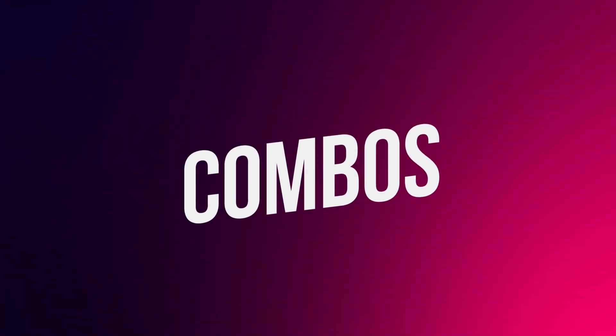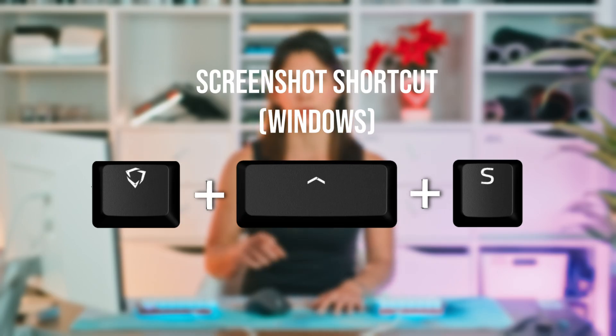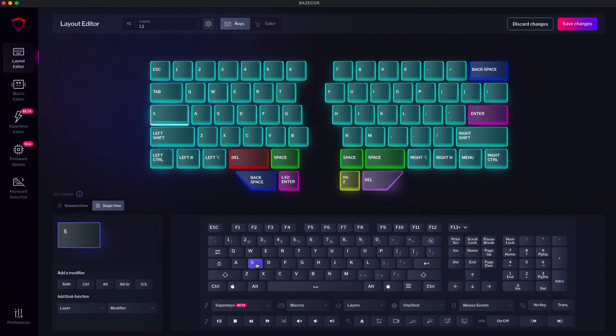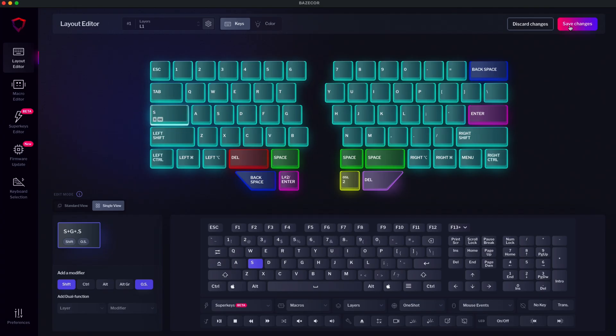Another great Basecore feature is combos. Let's say you need to take screenshots a lot. Instead of using three fingers to click on Windows+Shift+S, you can combine all that and set it up in the Caps Lock key. Start by selecting the letter S, then go to the 'Add a Modifier' section and select Shift and OS. Save changes, and now you can save a lot of time taking screenshots. You're welcome — combos are awesome.